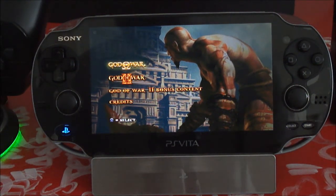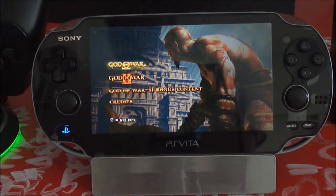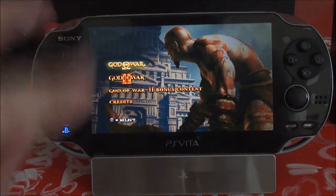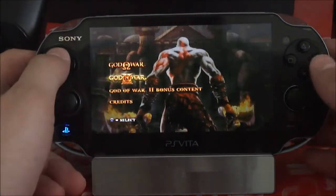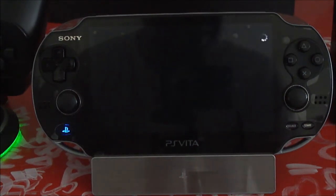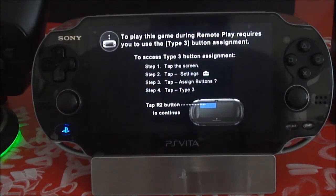I guess they were saving it for the PlayStation 4, which I hope they don't leave this cool feature out of, because seriously the Wii U is beating Sony on that — Nintendo's beating Sony on that. This disc comes with God of War 2, and it's playable; it looks good, it runs good if you don't have any interference in your house.